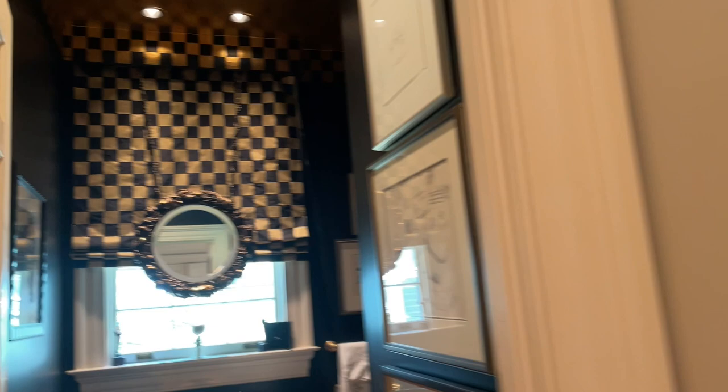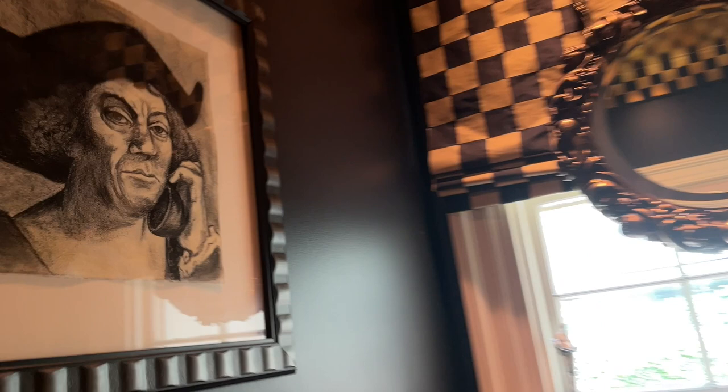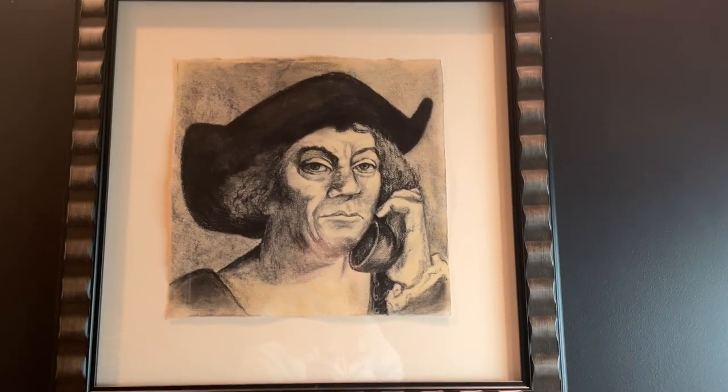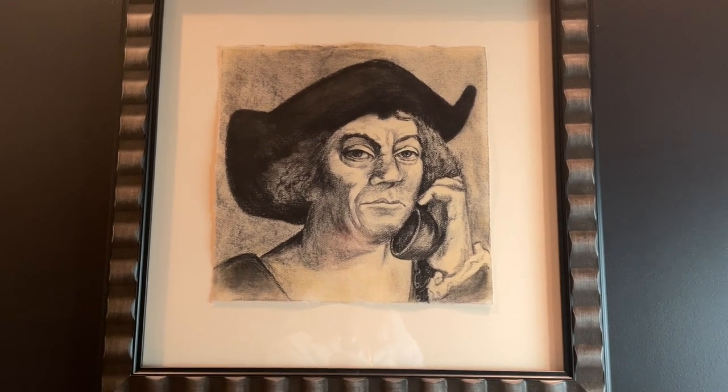Let's go into this bathroom. Look at this, so interesting. Here's another one on the phone. That's Martin Luther. Martin Luther on the phone. That's so funny.